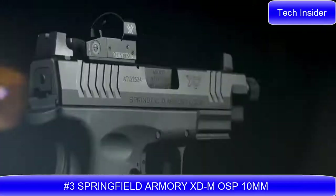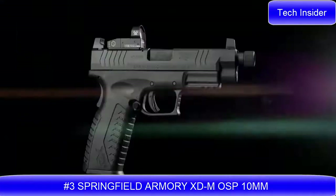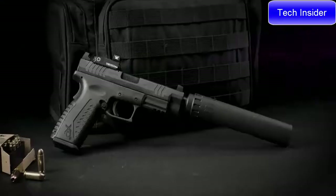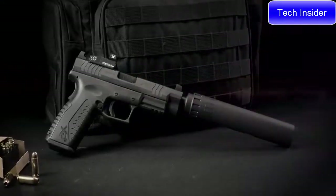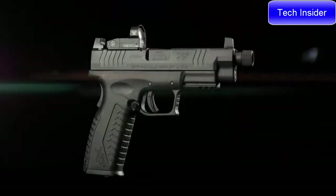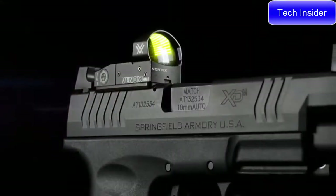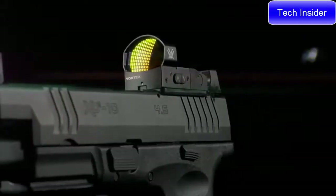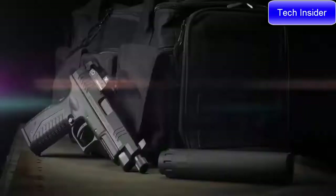Introducing the XDM OSP in 10mm from Springfield Armory — our most potent and versatile platform, now optics-ready right out of the box. It features a factory-milled optics cut and three adapter plates to accommodate today's most popular red dot sights.